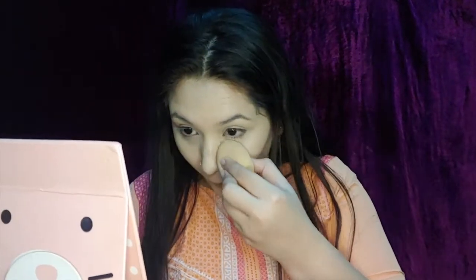I know I look like a white ghost currently but that's just the camera! To set my concealer I'm using Maybelline's Fit Me Loose Powder in the shade 115 Ivory under my eyes. For the rest of my face I'm going to use Lakme Sun Expert Compact Powder to set everything.